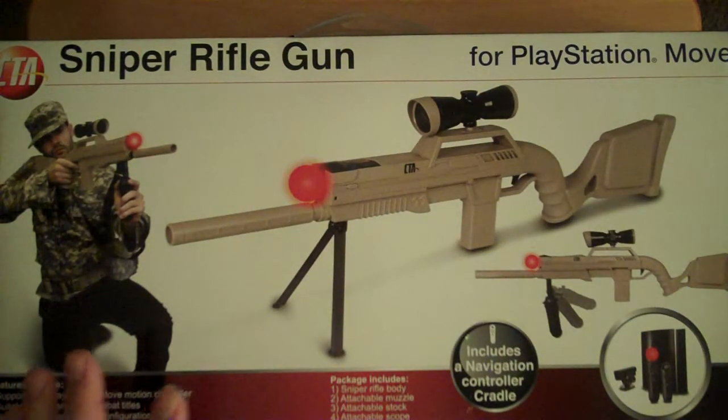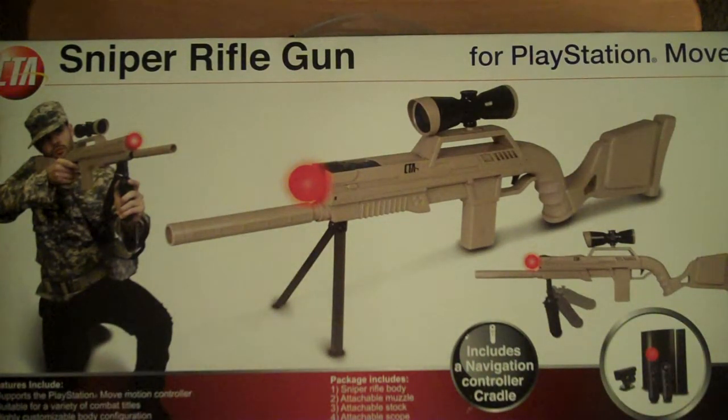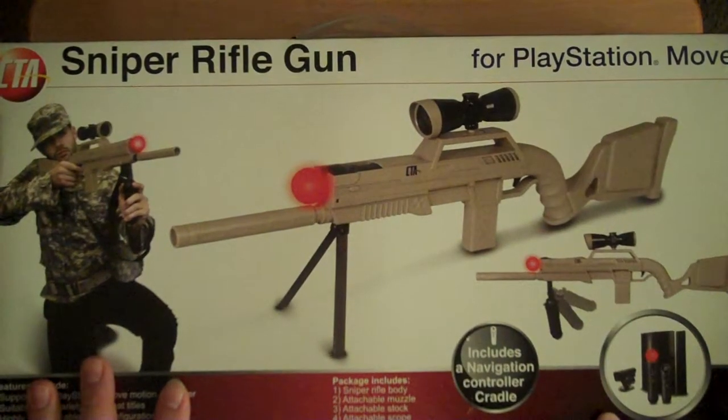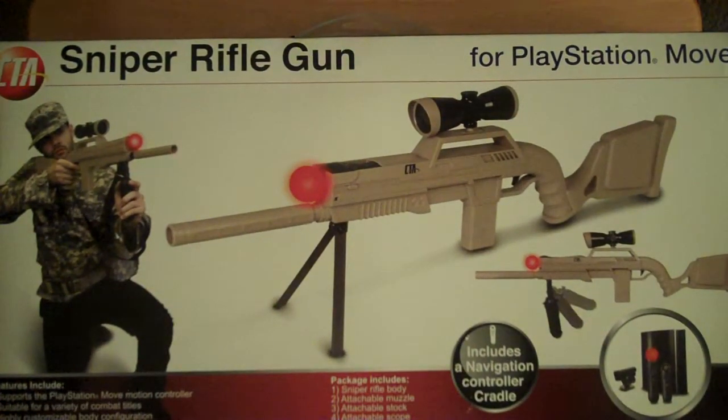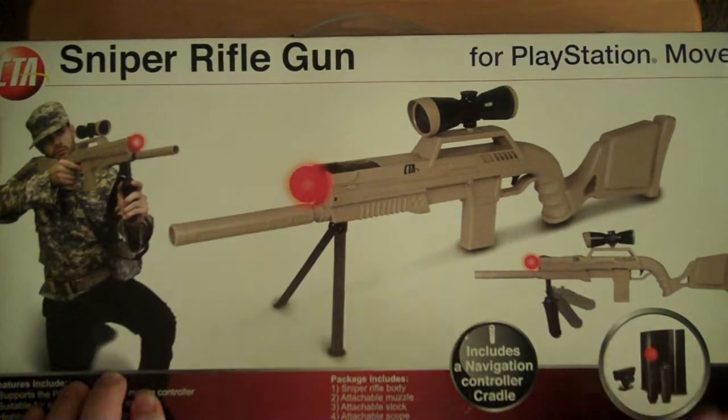I have never seen any other guns other than the SureShot and some of the smaller handgun style. This is the first gun like the SureShot that I've seen. I got this on Amazon, and that's also where I've seen all the others. They have a sawed-off shotgun, a submachine gun, Tommy guns, sniper rifles. Whatever kind of gun you can think of, they probably have a Move gun controller for it.